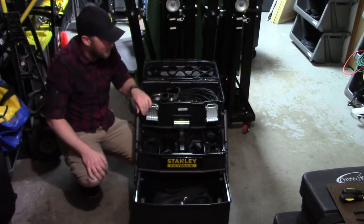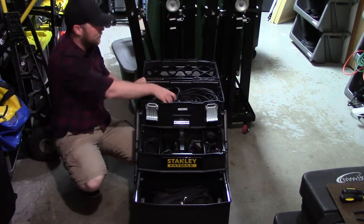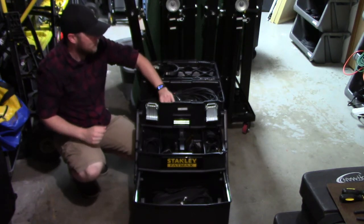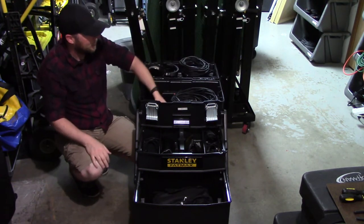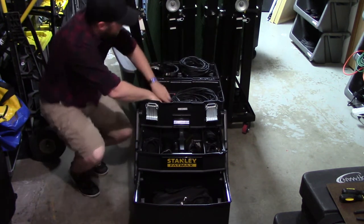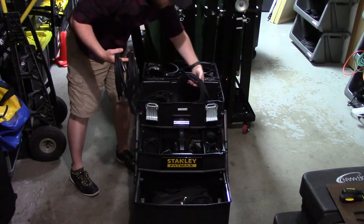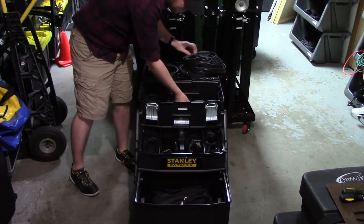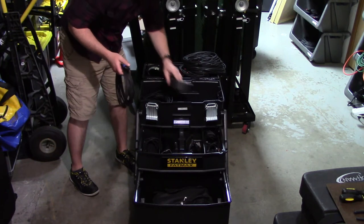I don't have a cameraman, so I'm doing all this myself. In the top bin here I keep my headphones, three 10-foot XLRs, a 25-foot headphone to RCA. On the other side I keep four 30-foot XLR cords, one 25-foot DMX cord, and a roll of two-inch black gaff tape.